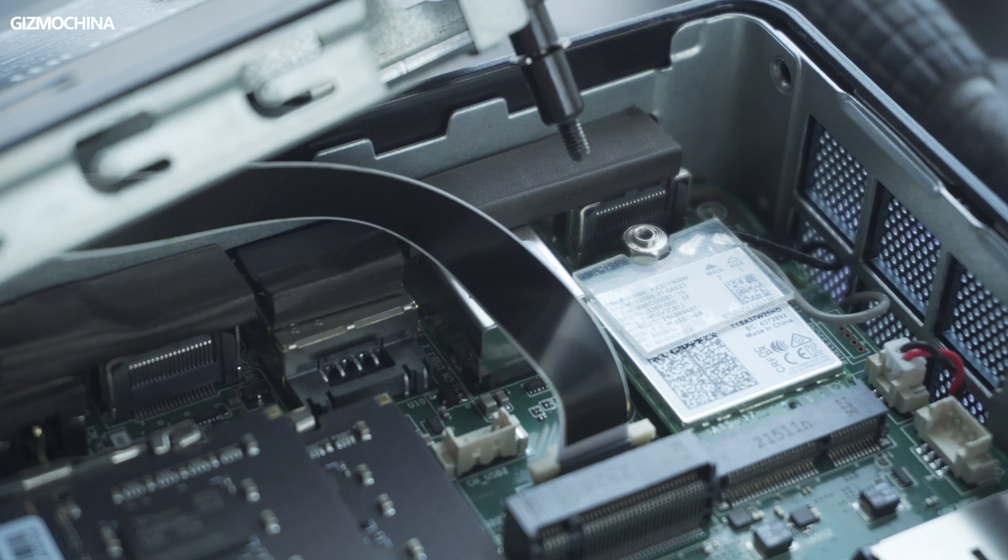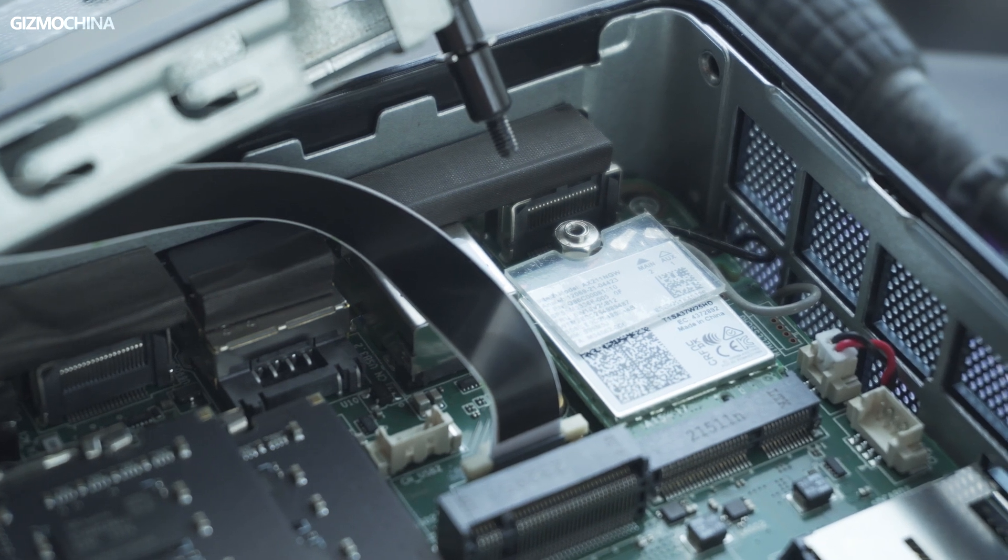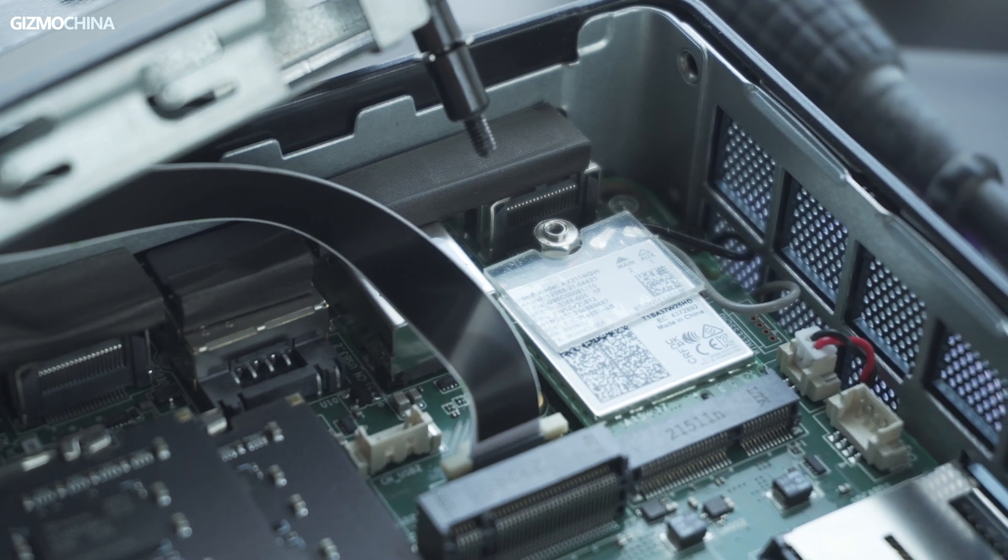In terms of network support, the Mini IT13 comes with an AX211 Wi-Fi kit and a LAN port that supports wired networking at up to 2.5Gbps. With all these interfaces, you can have quite a lot of possibilities with the Mini IT13.